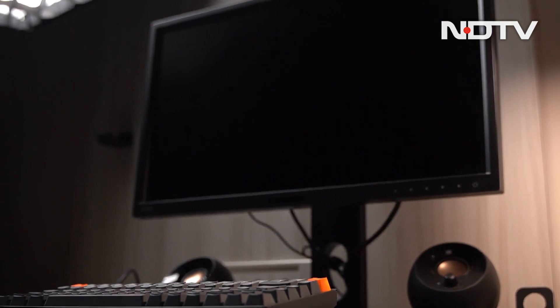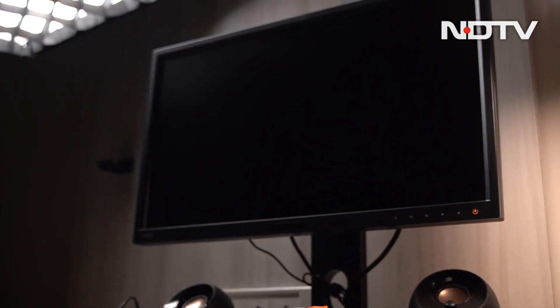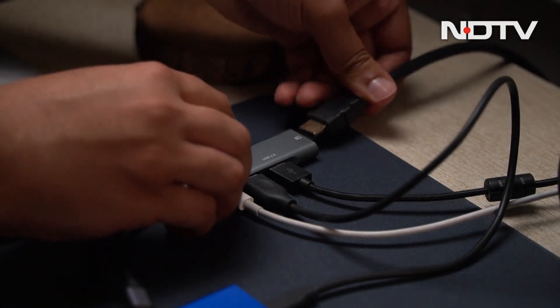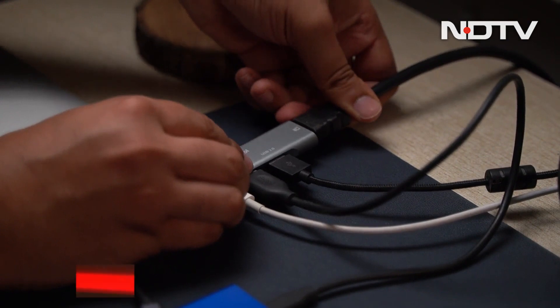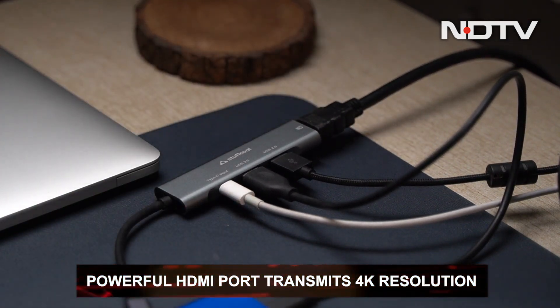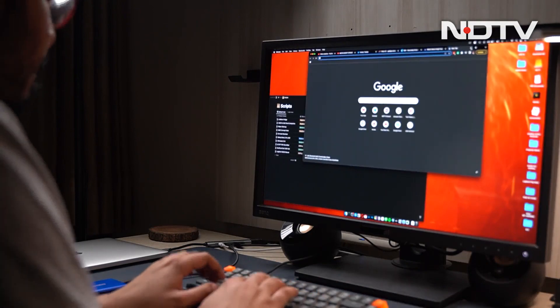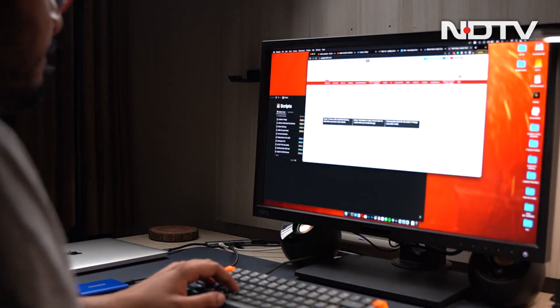But why would you need that? Well, what is a work-from-home setup without a great big monitor? And that is where the HDMI port comes in. The HDMI port on the USB hub is a powerful one, as it can be used to drive a display going up to 4K. Although the output will be limited to 30Hz at that resolution, which is fair given the size of the hub.